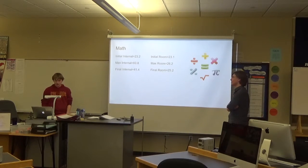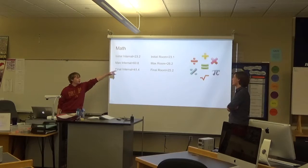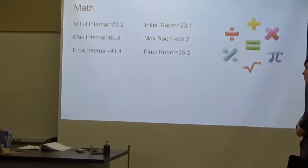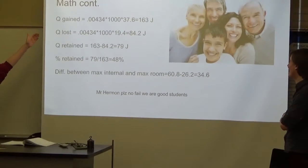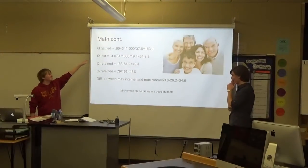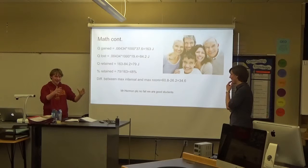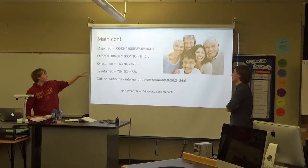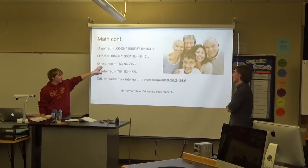Here are some of the statistics that we collected. The maximum internal temperature is probably the most important one compared to the maximum room temperature. I took a difference there, which is good. The total energy gain inside was 163 joules. The energy lost through the insulation was 84.2 joules. And that means that 79 joules were retained, and that was 48 percent.